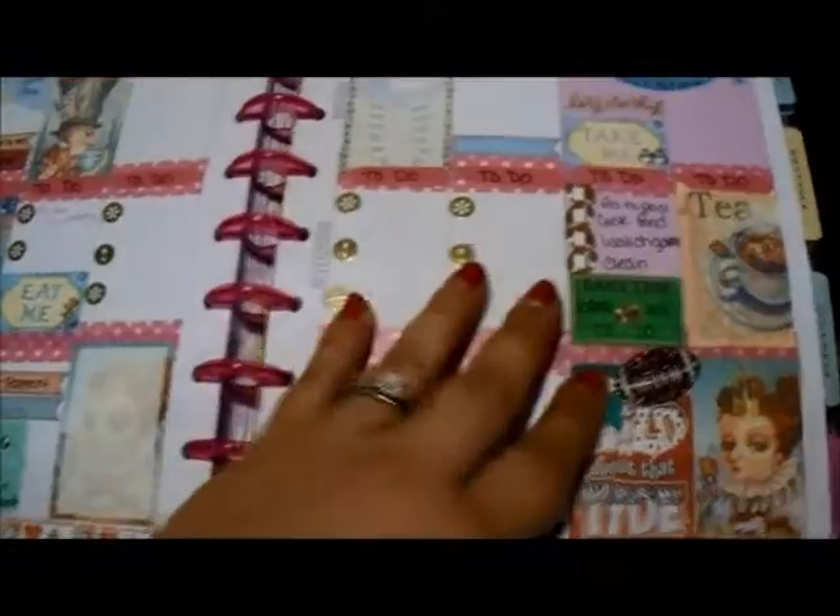This week I've just left blank, so I'm just going to find whatever random inspirational stickers or something that I want to put in there.